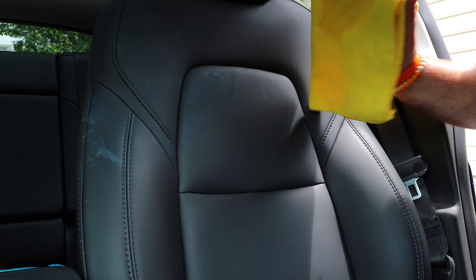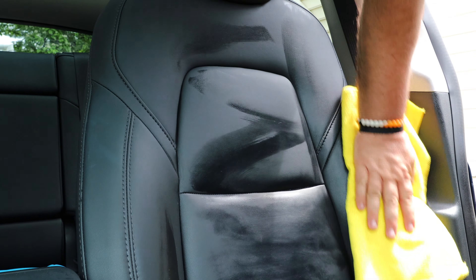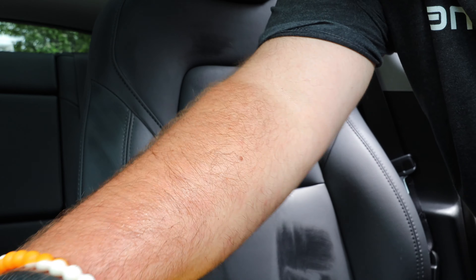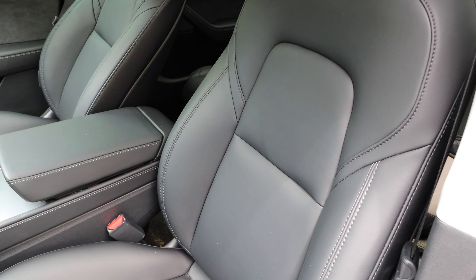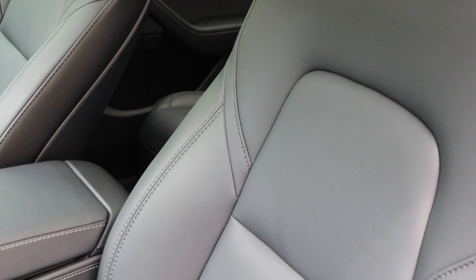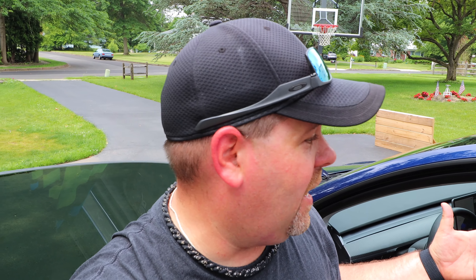Let's wipe it down and see what happens — give the whole seat a nice little wipe. Oh yeah, that worked beautifully! Look at that — no marks, nothing. On the armrest it looks brand spanking new. This stuff works fantastic. We're going to spend a fair amount of time at the beach this summer and there's no way to avoid suntan lotion on the seat, but now we don't have to worry about it. Fantastic stuff.